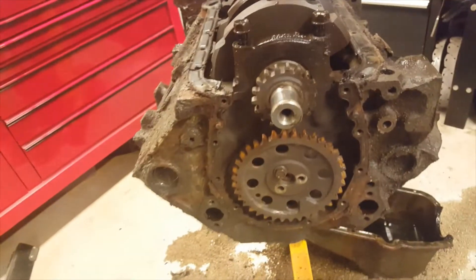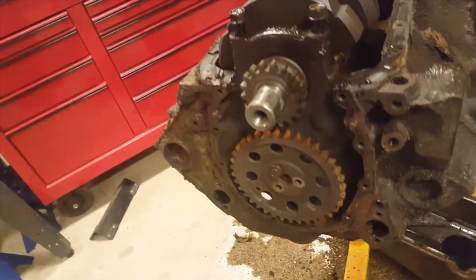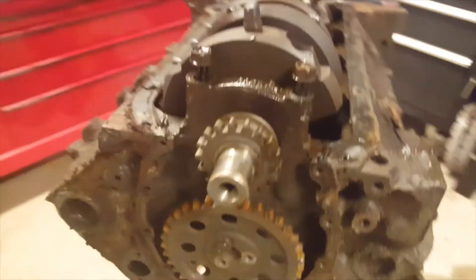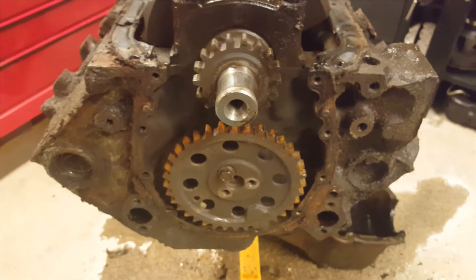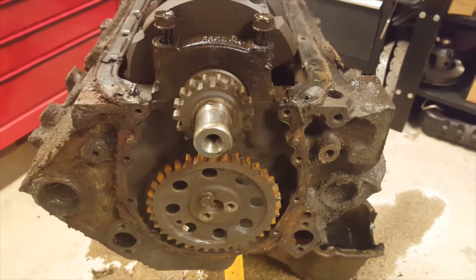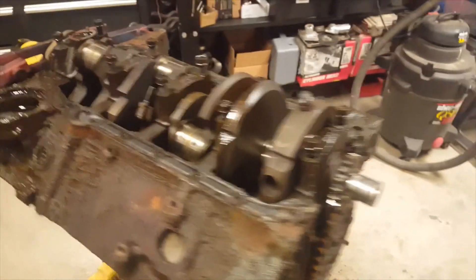We're going to pull the camshaft out real quick. Make sure your lifters are out and make sure your fuel pump push rod is out. Some people use bolts, some people use a handle — I just bolt on the gear and do it that way. We're going to continue taking this apart and try to get the number five piston out.